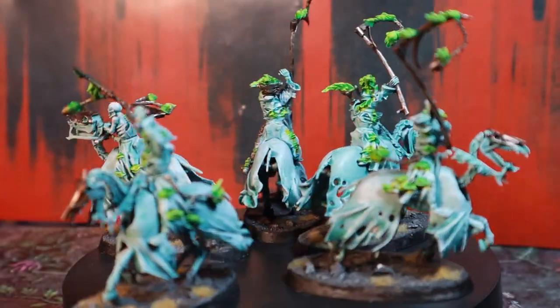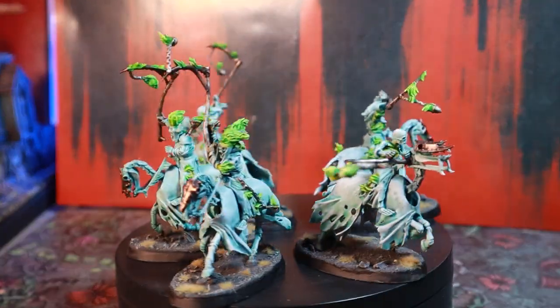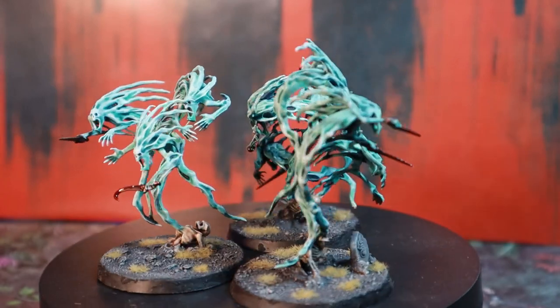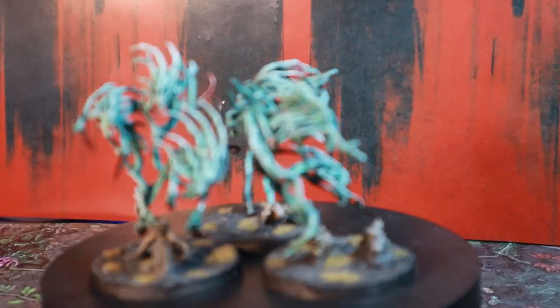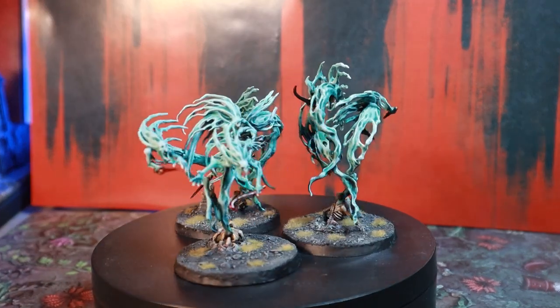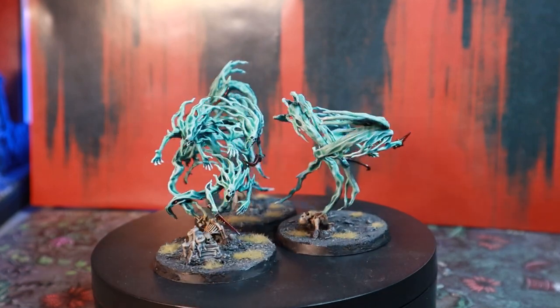Moving on to the units, we start with a unit of Hexwraiths and a unit of Spirit Hosts. These are older models that were brought into the Nighthaunt and they don't always hold up that well. I think they both add something to the aesthetic of the force though, being larger infantry and cavalry in a sea of little guys, but I would like to see either an updated or remixed version of that archetype in the future.